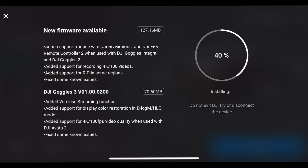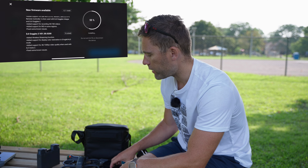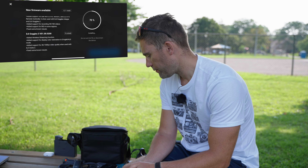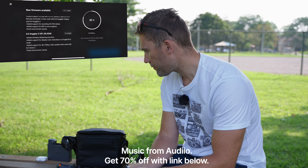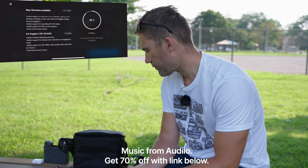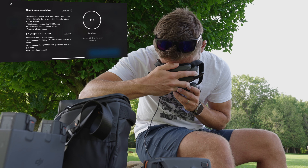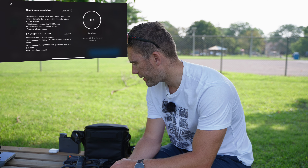Now we can see that the firmware is downloaded and instead of downloading it says installing. It's important that you follow the recommendation: do not exit the DJI Fly app or disconnect the device — pretty self-explanatory. Don't do that because the update is just going to fail. While you are updating you're going to have some beeps from the drone and the drone will most likely also restart at one point. If you look inside the Goggles 3 while updating it says 'updating.' Now we are up to 92 percent — the drone has restarted two times and now it's apparently restarting a third time.